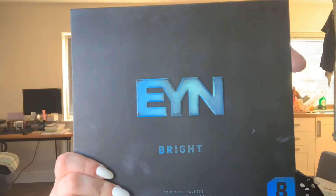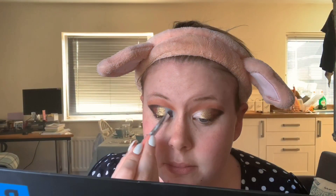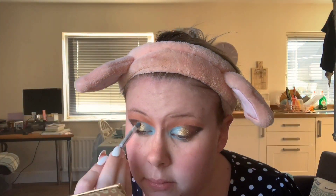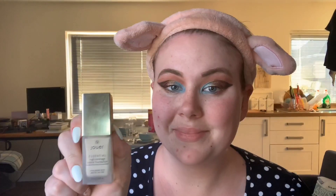Then with the Beauty Bay EYN Bright 42 Color Palette, I'm going to take a mix of Daydream and Paradise and put that in the corner of the upper lid, also going down to the corner of the lower lash line. Then I'm going to go over everything to make sure it's all defined and blended together, and taking the Revolution Pro Brow Pomade I'm going to fill in my eyebrows.